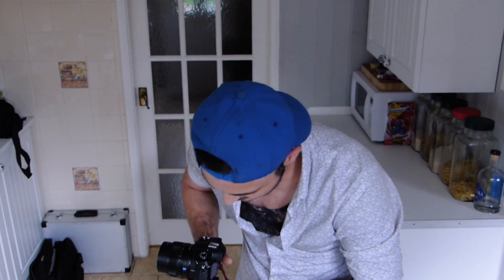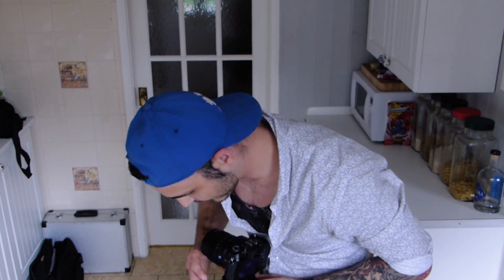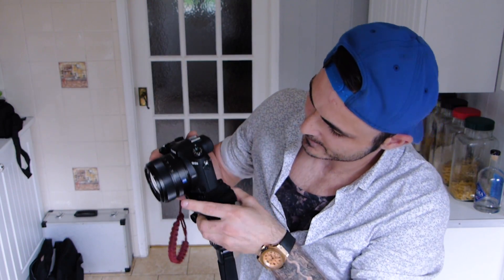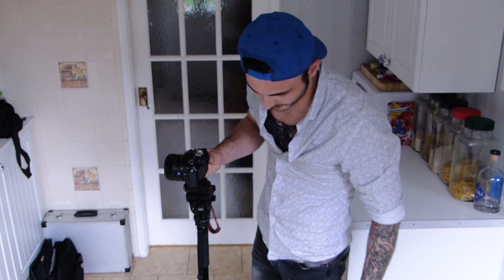Nice and easy, we don't need to go super fast. Now what about if you want to do a push in or pull out? Using the same technique, just turn your camera around from the 90-degree position back to the original forward-facing position. Reset your quick release plate to its original forward-facing position, lock it in place, put your camera back on top, make sure it's locked in nice and tight, and you're ready to go with your push ins and pull outs.